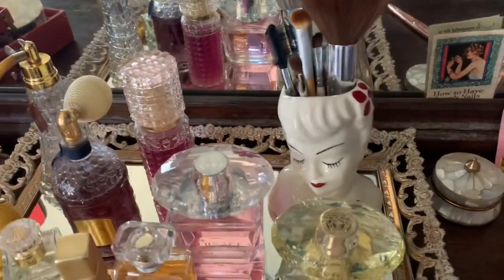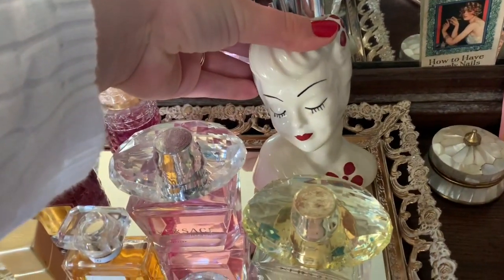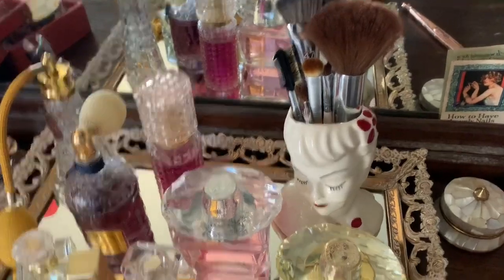And then here I have my vase head lady — I keep all my makeup brushes in there, which you saw we cleaned today.